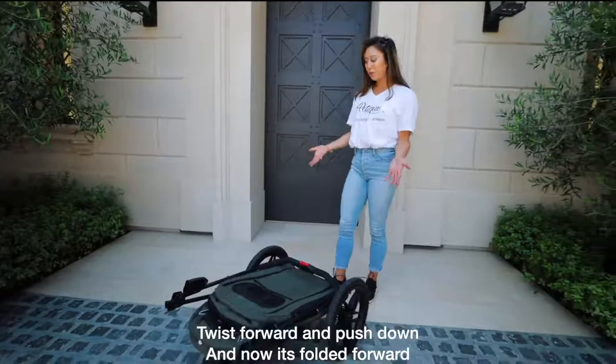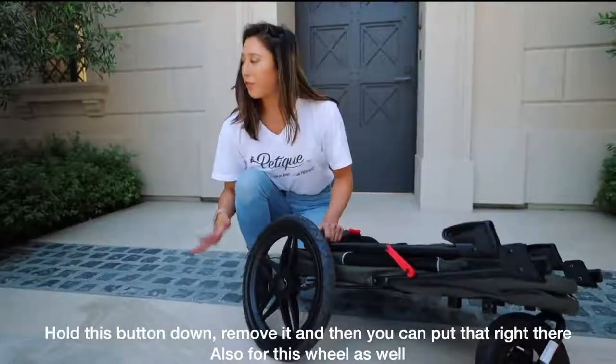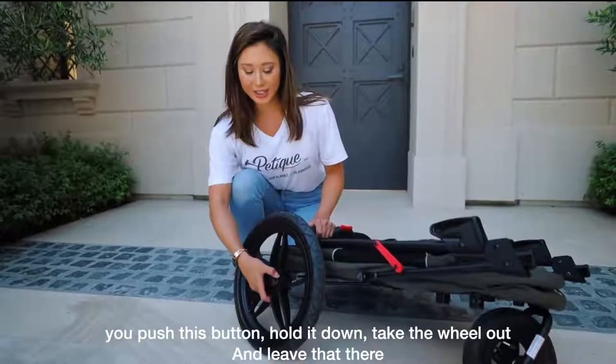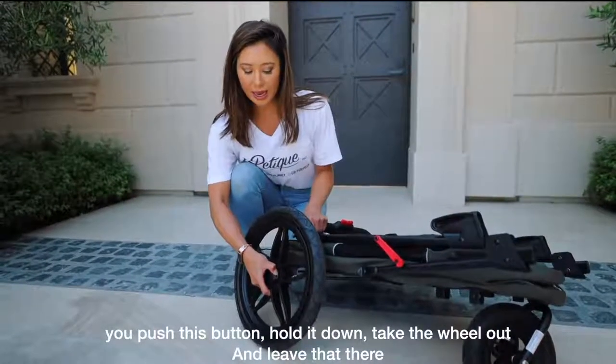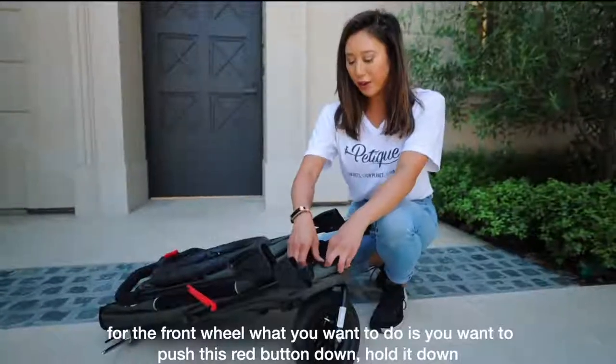Now it's folded forward. Hold this button down, remove the wheel, and you can set that aside. For the other back wheel as well, push this button, hold it down, take the wheel out, and leave that there.